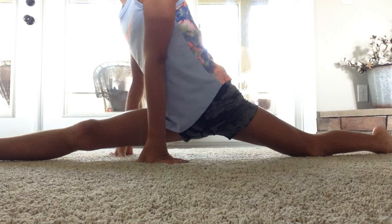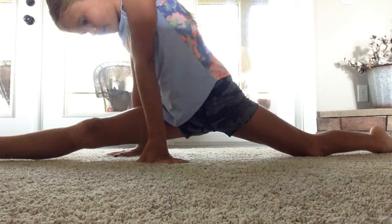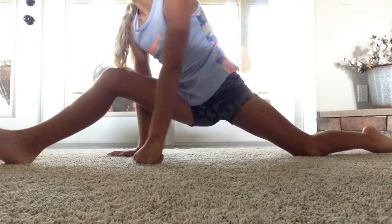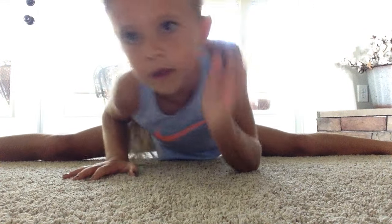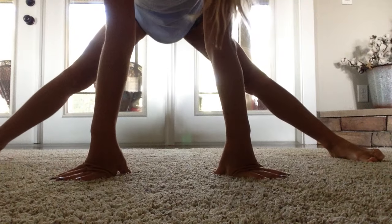Now we're going to rotate to your middle split. Stay in the split and just move your hands and rotate that leg into your middle split. Hold this for one minute. Make sure you're on top of your split — not in a straddle. You can even start standing and just slide down. Make sure your toes are pointed and you're on top of your split.